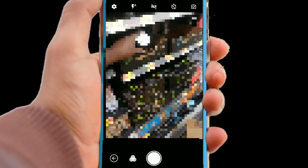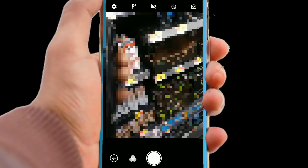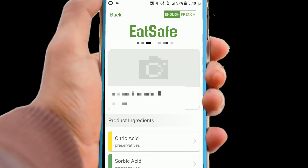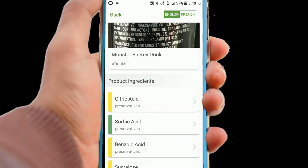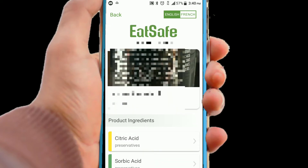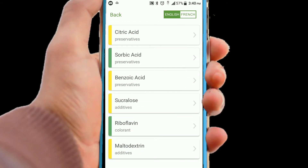Just like when I scanned this popular energy drink that a lot of people like drinking, just to see what kind of ingredients were in it. Actually, I was surprised — the ingredients were not as harmful as I thought they were going to be. I thought I was going to see some red on here. Even though there are a lot, there are some yellow ingredients where there's caution, so you still need to use this sparingly.